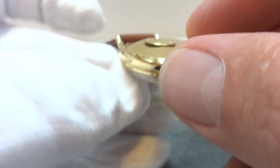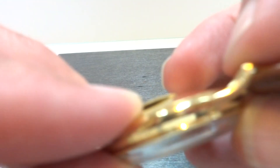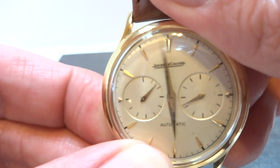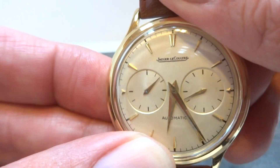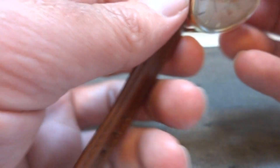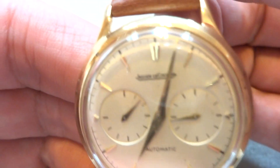It's a little fussy, but that's the way it was designed. I'm going to take my glove off because it's tough to wind with the glove. Then, with the back button, you can set the time to where you want it, and then you slide this back and the watch starts running again.